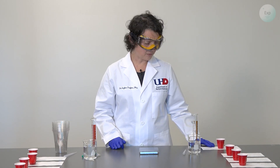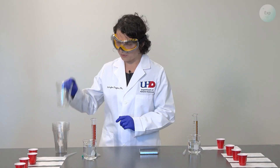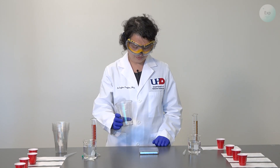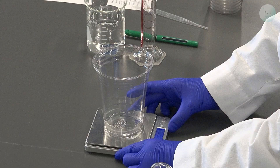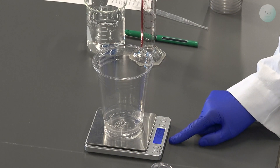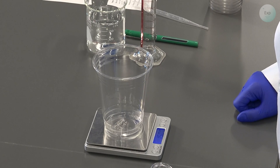I'm going to begin with experiment one. Experiment one will require a cup. I will take my cup, place it on the scale, and record the mass of the cup. In this case, it is exactly 15.00 grams.